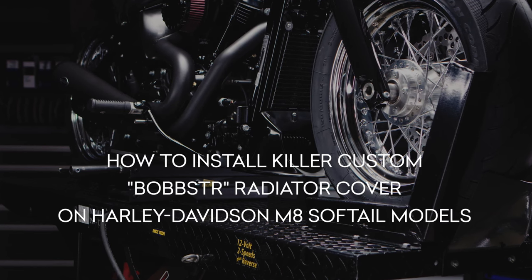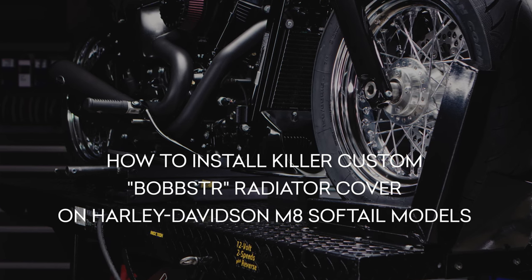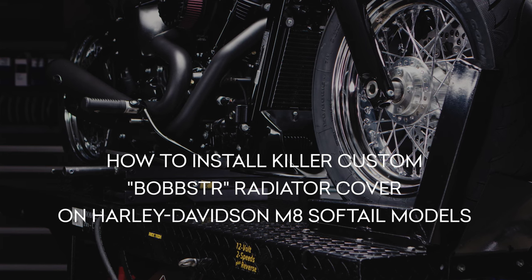In this video, we will show you how to install the Killer Custom Bobster radiator cover on Harley-Davidson M8 Softail models.